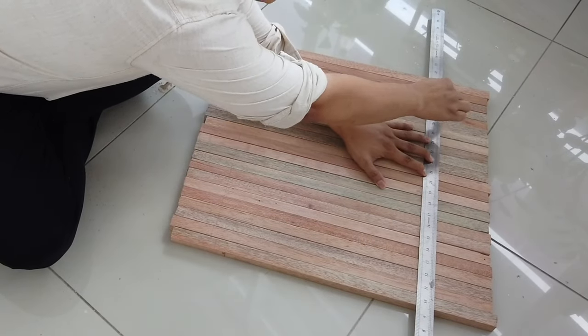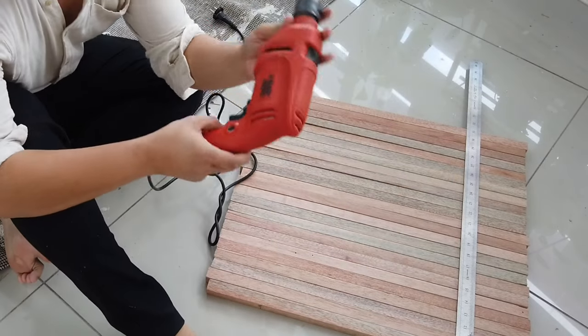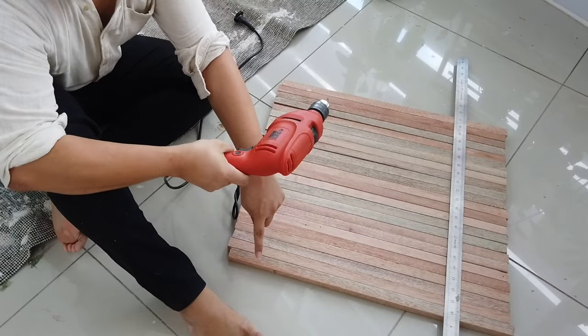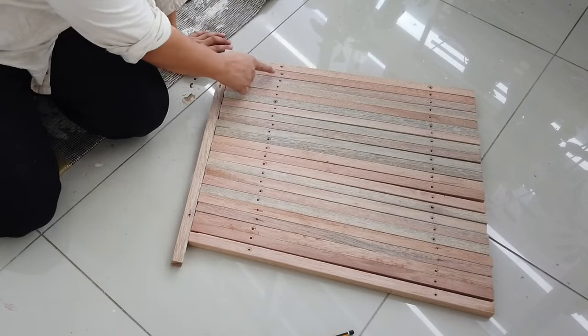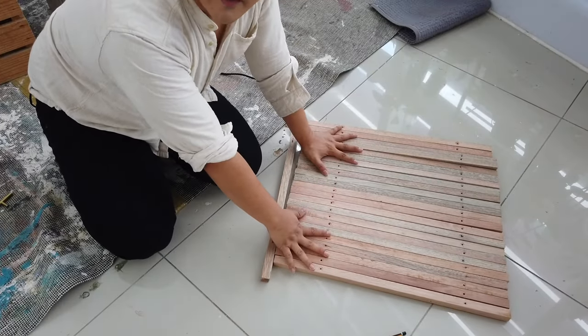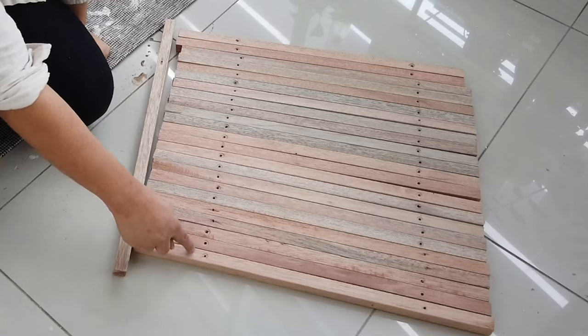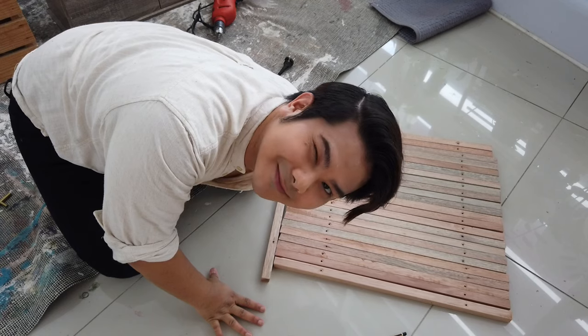We're going to do one mark four inches right over here. Then we're going to take the power drill and drill holes along the line I just made. After drilling, you'll have something like this — you can see these are the holes I've made. You can skip this part if you have a nail gun, but unfortunately I don't, so I'll be screwing this to the shoe rack.